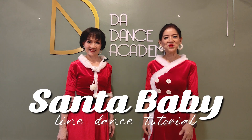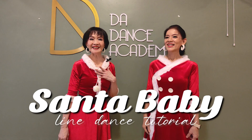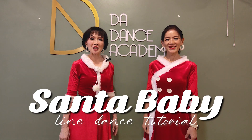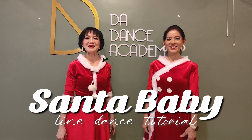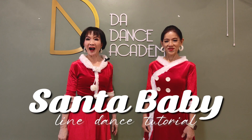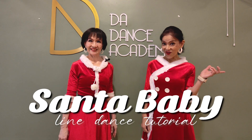Hi everyone, welcome back to DA Dance Academy. My name is Richu and I'm Jenny Loi. Today we are going to share with you our new dance called Santa Baby Bee. It's a 32-count, 4-wall, beginner-level line dance. Let's go!